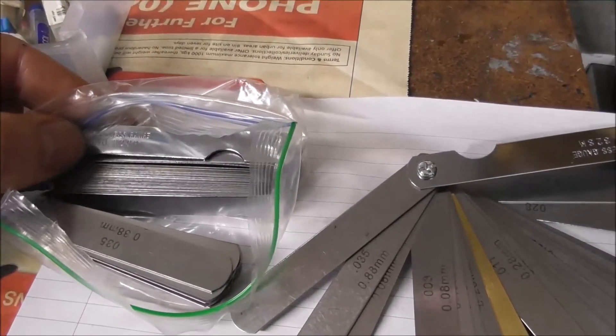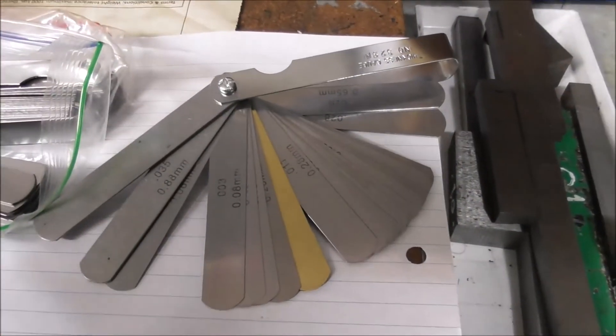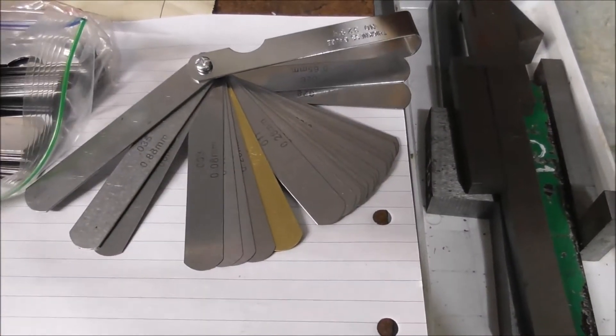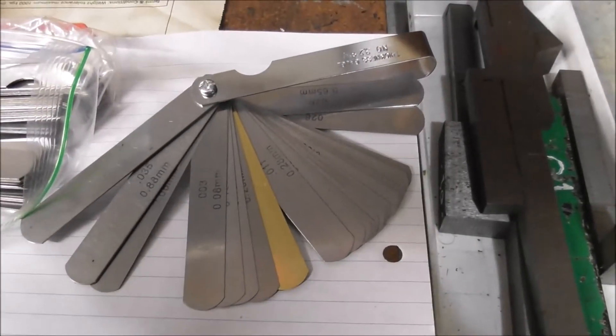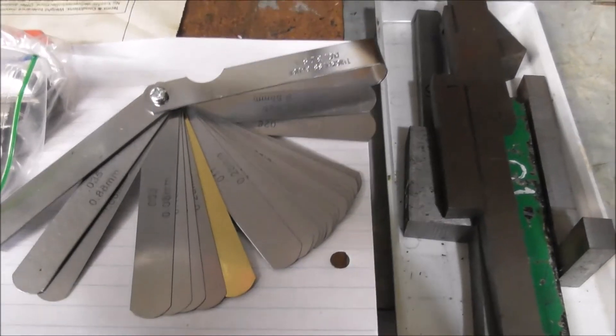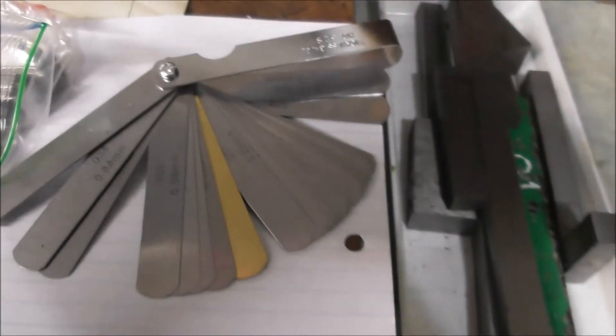A good source of this material if you're having trouble getting it is to buy cheap feeler gauge sets - for example on AliExpress or eBay, they're only four or five dollars and they're actually quite good quality: good spring steel ground accurately to size. You can cut out these little gauges with a pair of sharp scissors or snips and have some very useful shim stock from these sets.